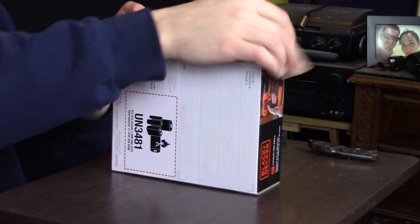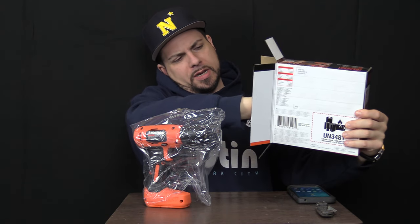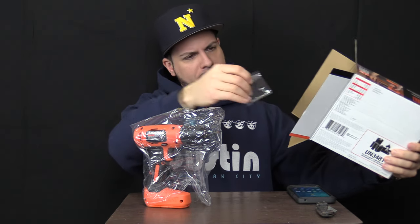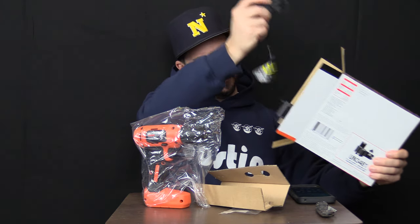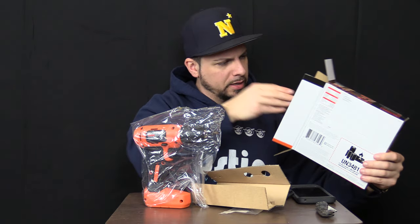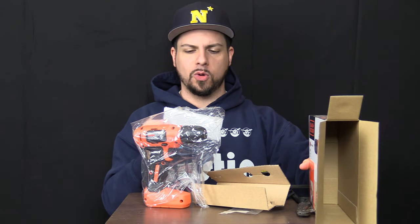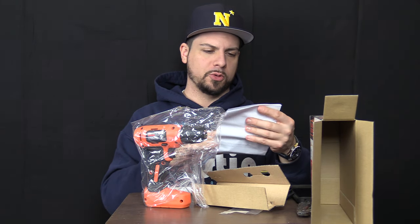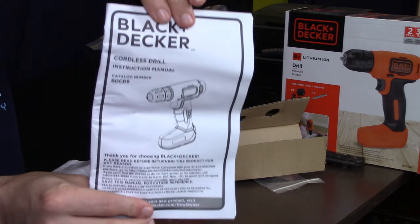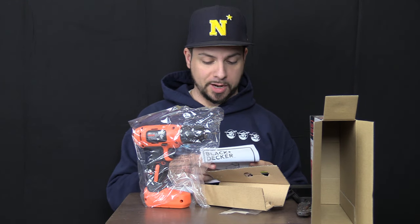Inside the box we have, you guessed it, a drill — obviously. Buried down here we have the bit, and then down at the bottom of the box, locked under some annoying cardboard, you have your charger and your instruction manual. I have no idea what this many pages could possibly say — it's a drill. Does anybody actually not know how to use a drill? I'm not going to waste any time with that. If you don't know how to use a drill, you're probably not watching this video anyway.